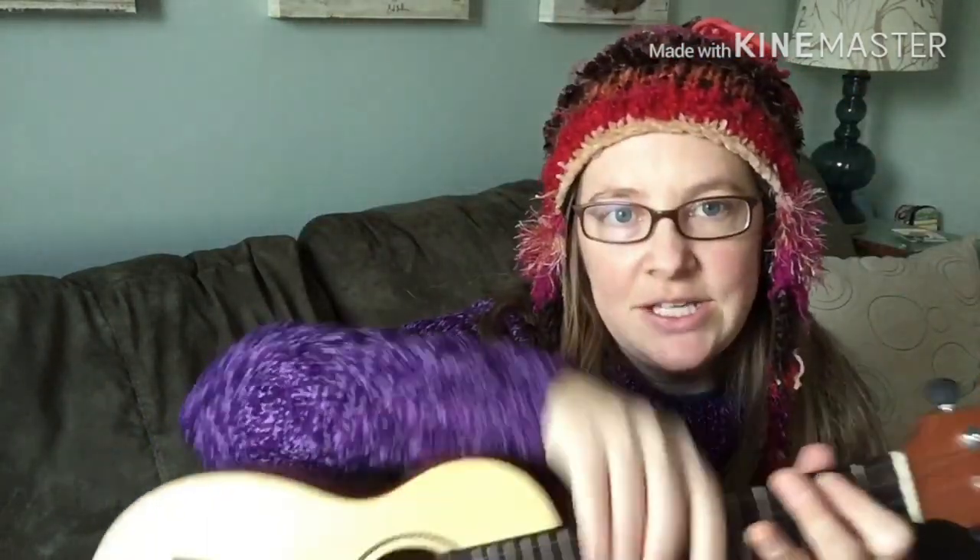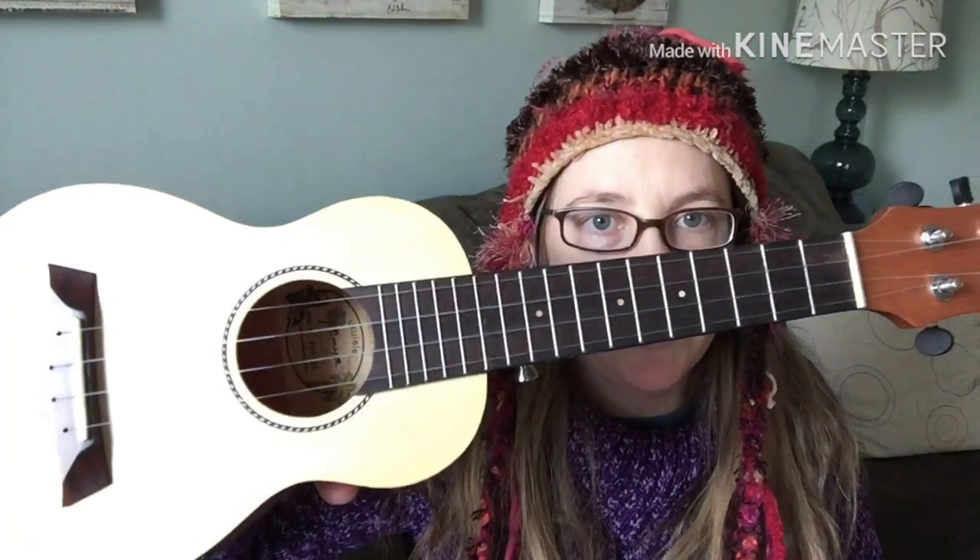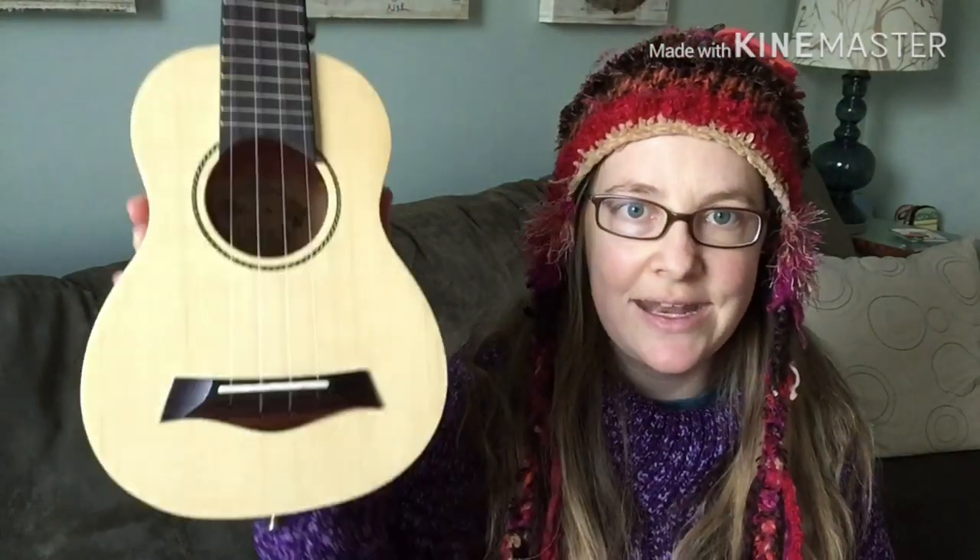Anyway, I decided to roll the dice and get this little soprano and see what it was like, with the intention of giving it away on this channel. So stay tuned, I will talk about that again in a moment.